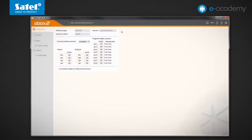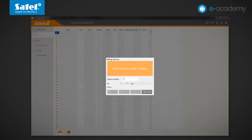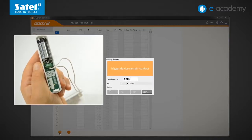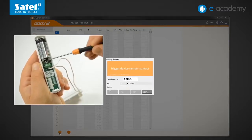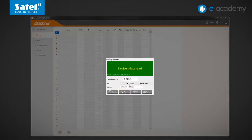Now I go to the ABAX2 Soft program. Connection with the ACU220 controller is already active. I click Read Data to download information from the module. In the device tab I click the plus button to register the detector. In the opened window I enter its serial number. Following the prompt I violate the device tamper switch. The detector has responded correctly as AMD200.